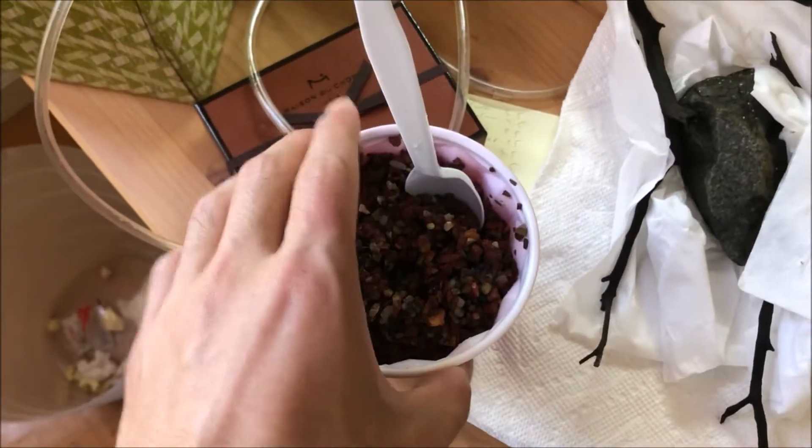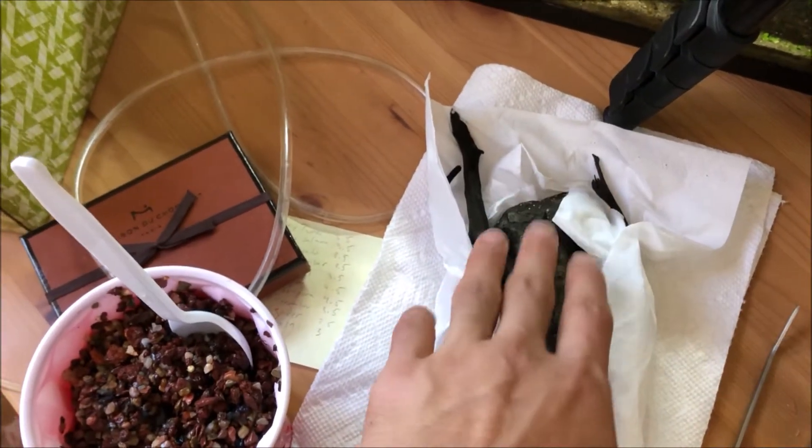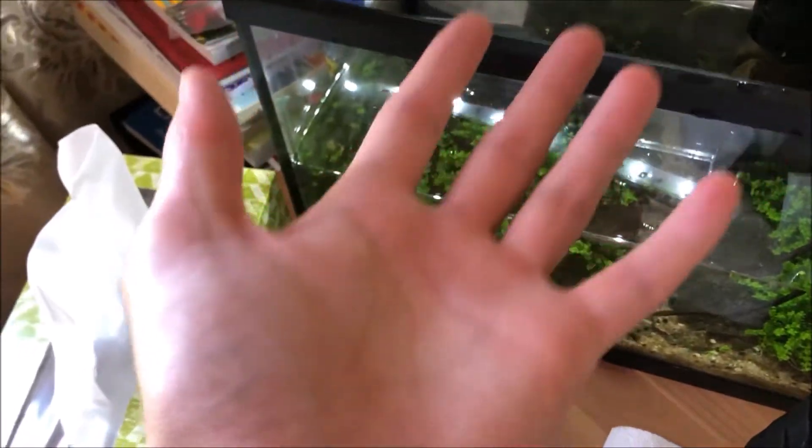Next we're gonna use a spoon to spoon the substrate into the back corner. Also make sure to take your aquascape out on that side. I left the rest in because I want the substrate to push up that aquascape.